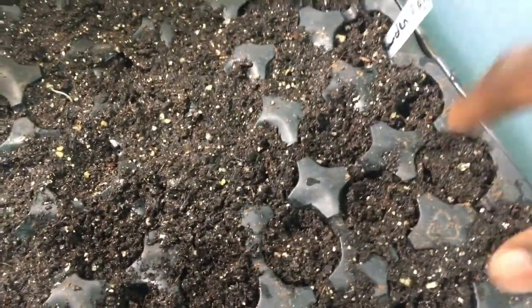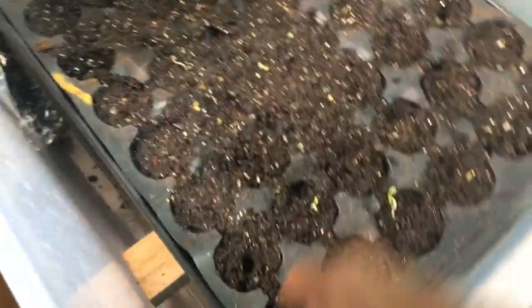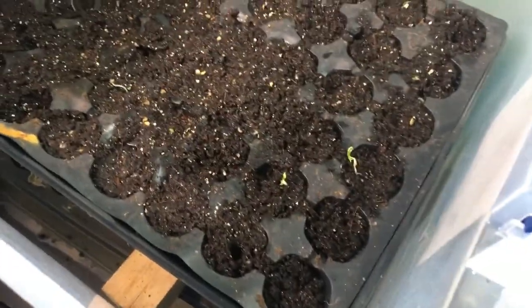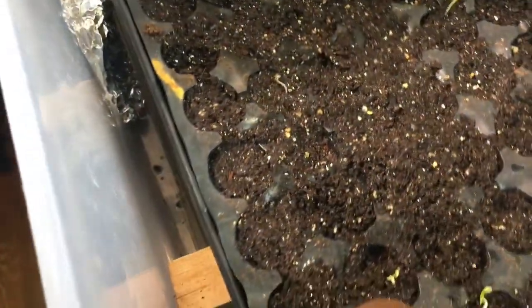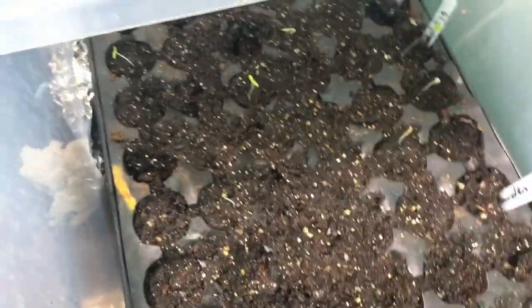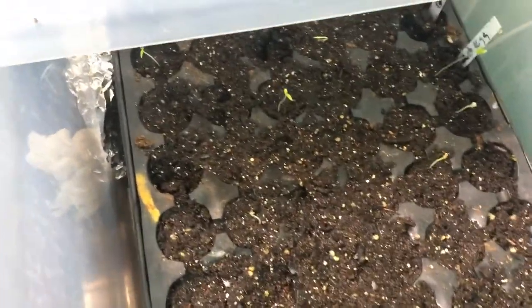I'm also putting them into this mini greenhouse I have here. This is where I germinate and make sure the seedlings have a good temperature. I have a plant heating mat underneath, and I just close the cover — it maintains a temperature of about 77 degrees inside this mini greenhouse.